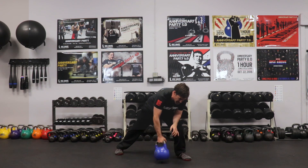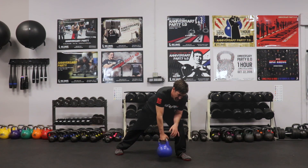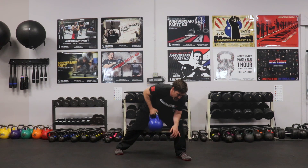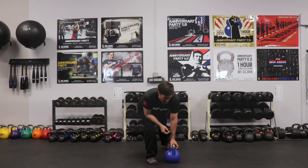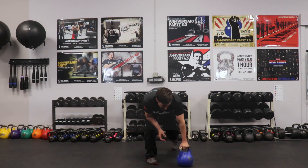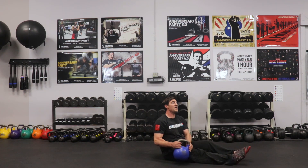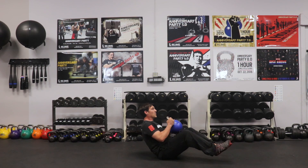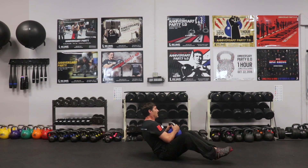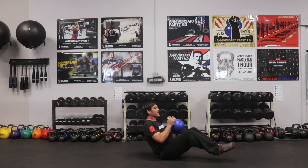I'll do five rows on each side for my single: one, two, three, four, five. Then I'll be on the ground for my core — Russian twists. Chest up, glutes tight. I'll do ten: one, two, three, five, six, eight, nine, ten.